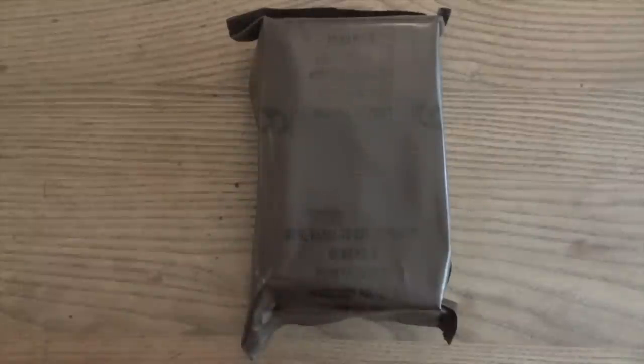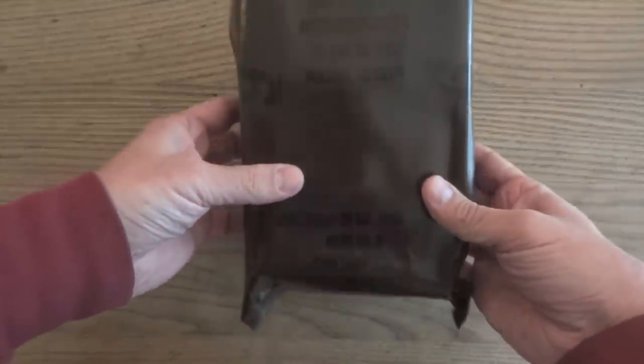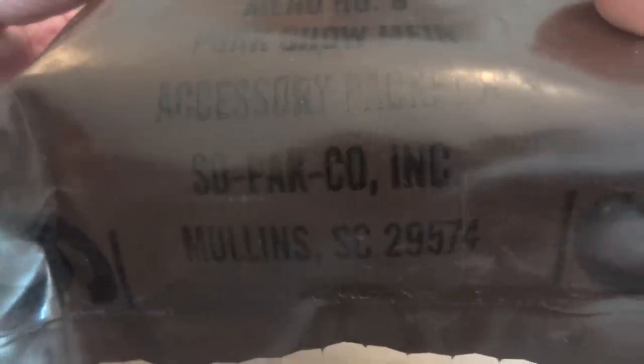We're going to take a little trip back in time and take a look at another old brown bag MRE. This one was sent to me by Steve1989. It's menu number nine, pork chow mein, from Sepacko.